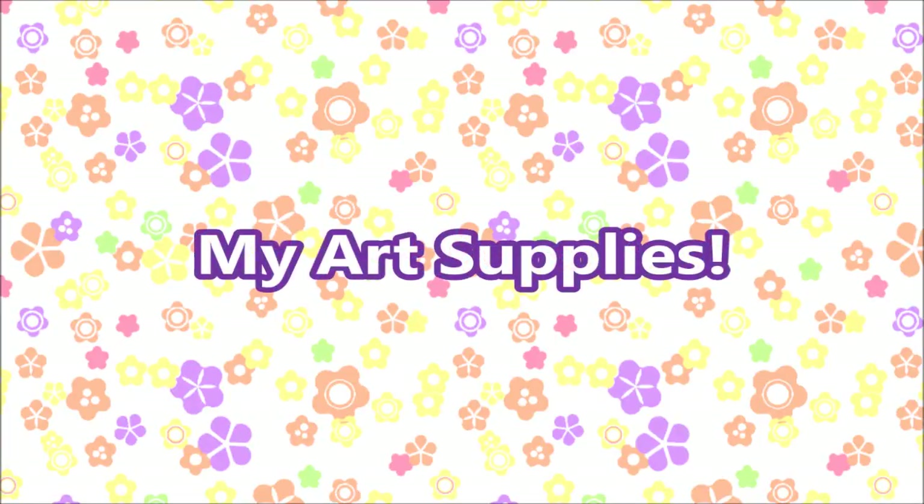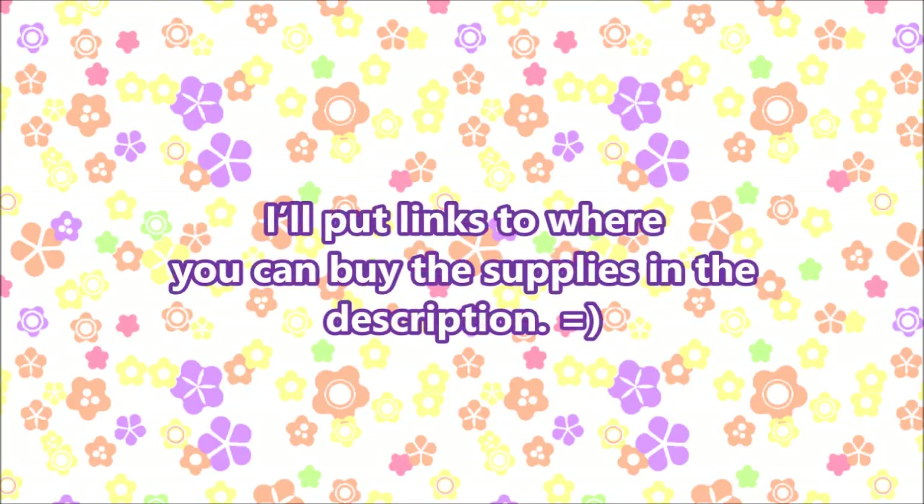Hello everyone! In this week's video, I'm going to be showing you what art supplies I use. I'm not going to be showing all the art supplies I own because that would make this video very, very long. I figured you guys would want to see the art supplies that I use often instead of the ones I don't use. So let's get started!